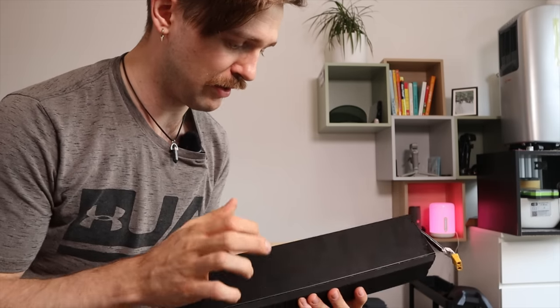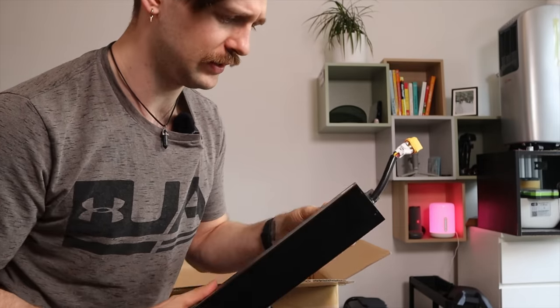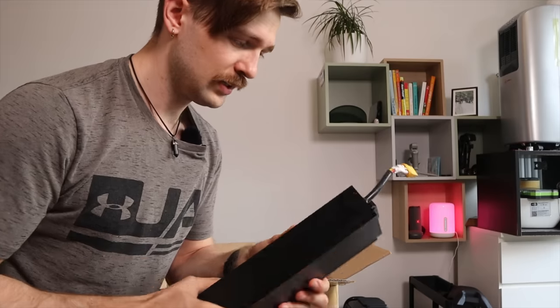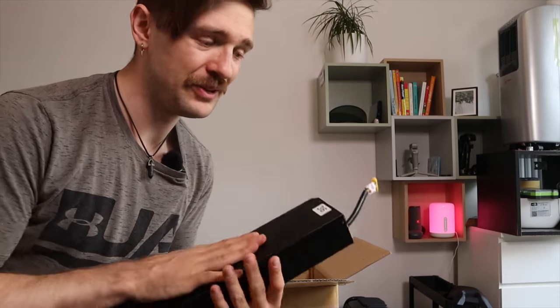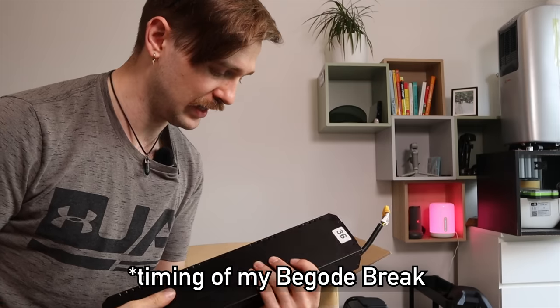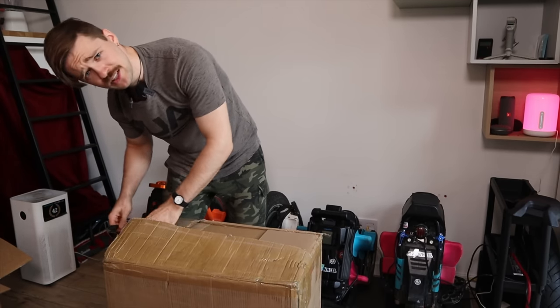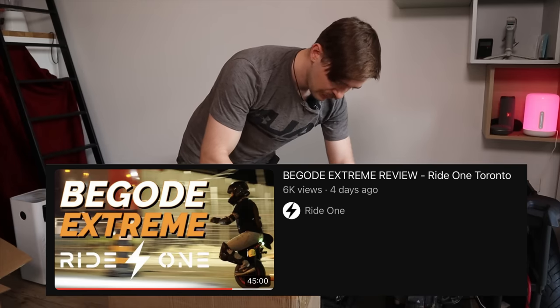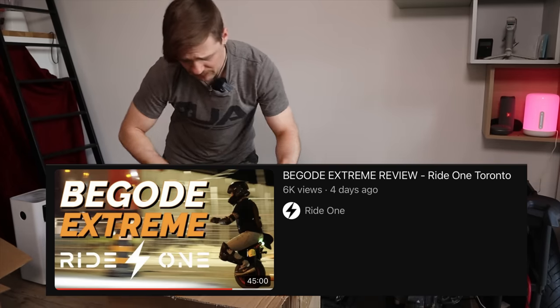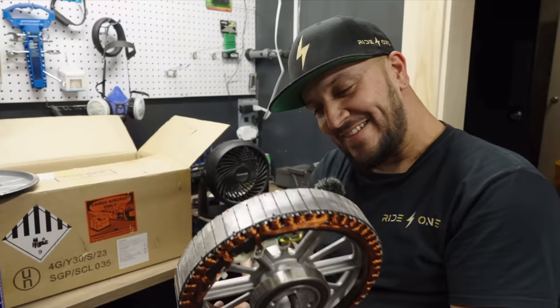One thing I was complaining about before with Begode was plastic battery boxes - this is now metal. There is some foam here on the side, and we have bigger connectors: XT90s instead of XT60s, although they were also using them before. Structural rigidity seems to be improved, although right after reviewing the Master Pro they also came out with many metal battery cases for other wheels, so the timing might have been a bit unfortunate. I'm glad anyways that metal battery boxes that seem pretty sturdy are here. I also checked out a review by Ride One in Toronto - they made some really great content on this wheel, especially the unboxing part talking about faults and pros and cons. I suggest checking that out if you have a chance.